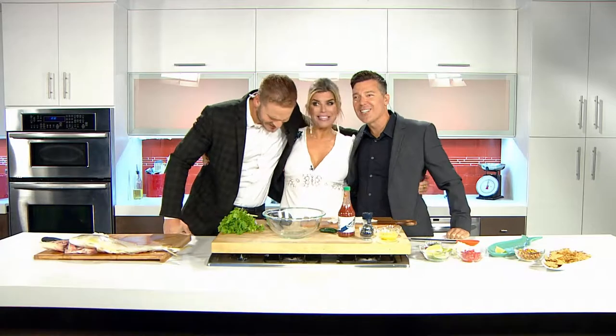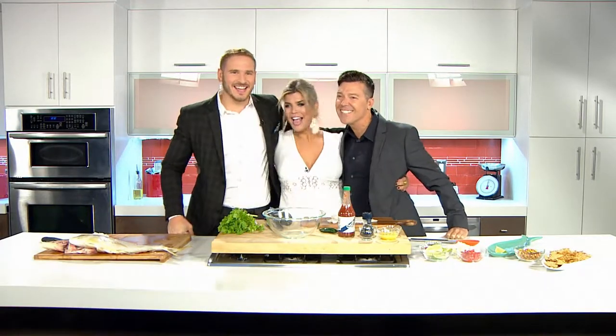Welcome back everybody to Daily Flash. As you can see we have our good friend Anna Kinkosa. I'm so happy to be here with you guys. This is a Cuban sandwich. And I'm very excited because she's making one of my favorite dishes.